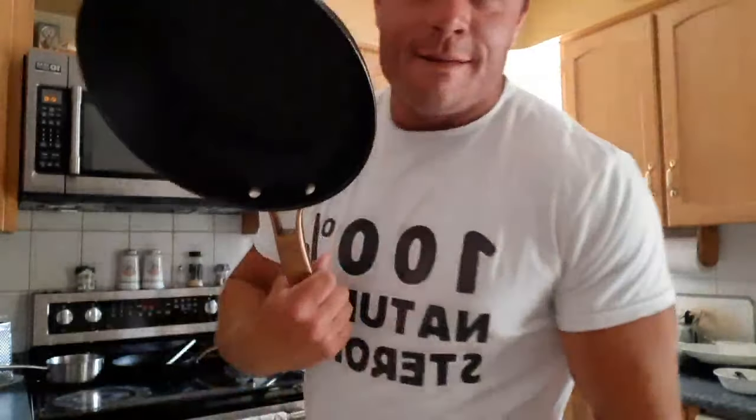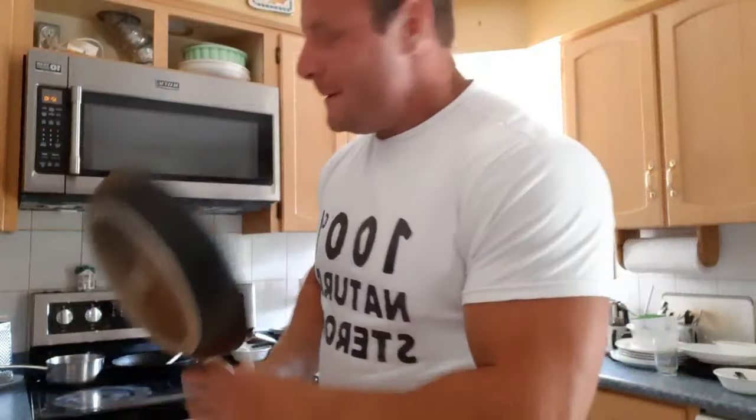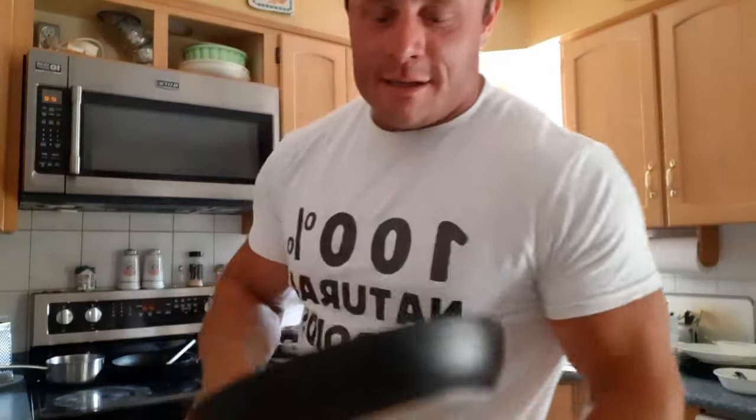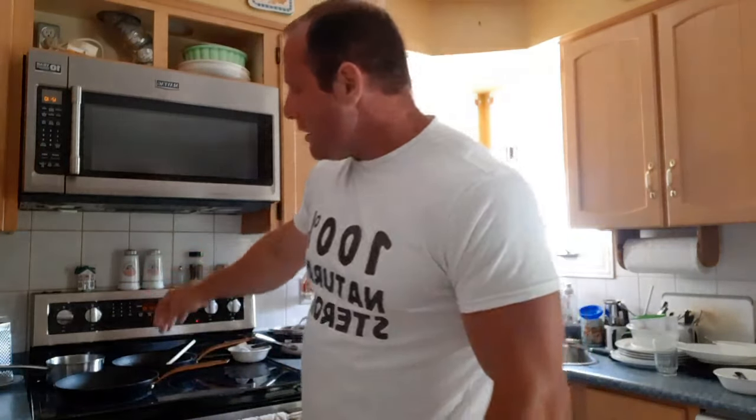Alright, the camera's way better here. Now we're going to do the real Man Cake tutorial. The first thing you do is get a pan. I had to retire my old pan because the threads were all worn out. This one conducts heat better than the Teflon one I was using. You do low heat — on my stove, that's nine o'clock.